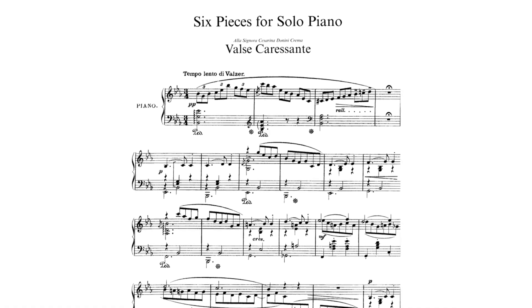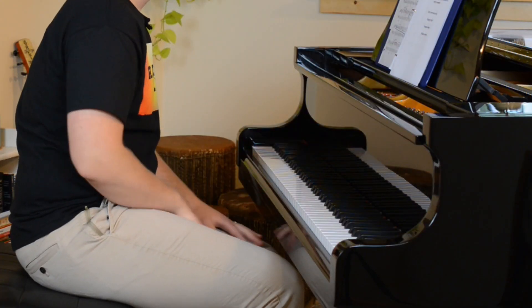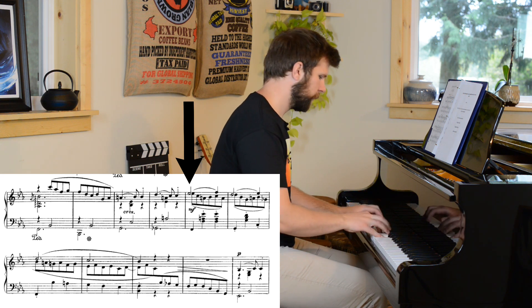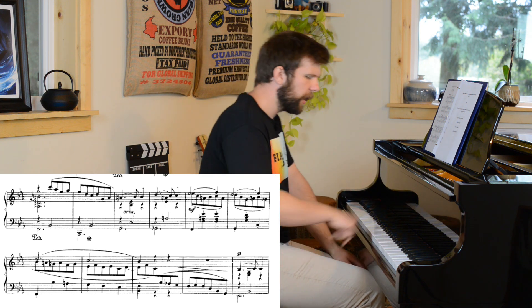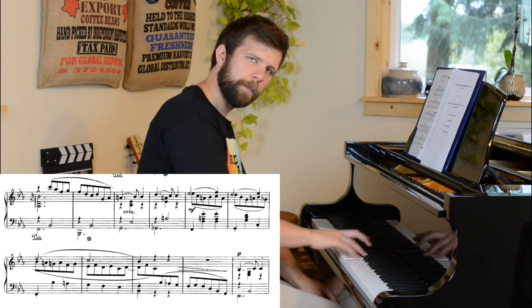The two examples I'm going to use are from the Respighi Suite for solo piano. The first one is the waltz, and the other is the minuet from the suite. I think I performed this in a video a while ago. So we're basically going to look at those three measures. We have this melody — this top voice.